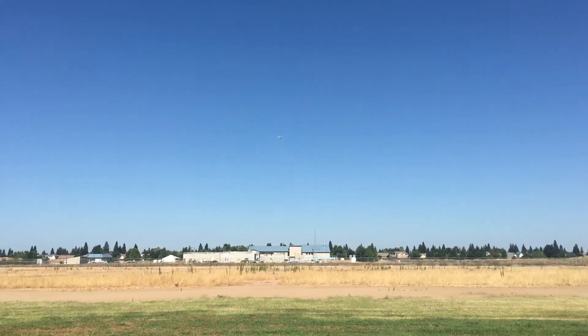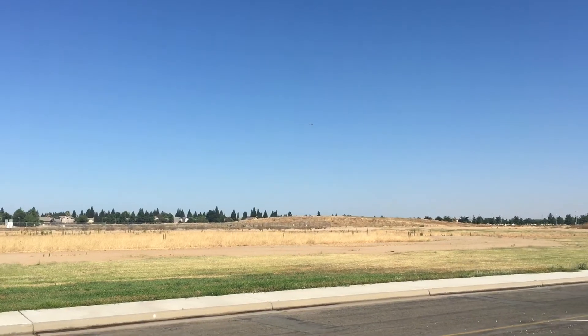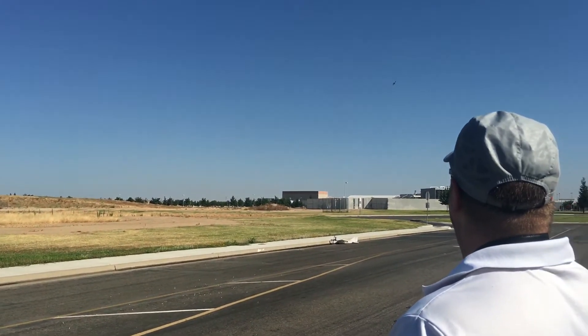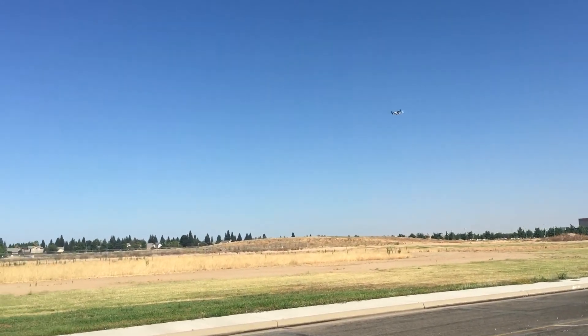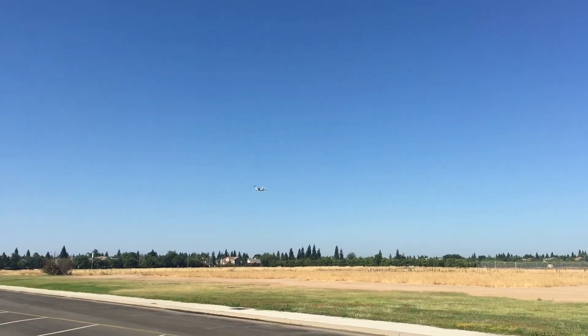3 minutes. 69, 80, speed 45. 71, 80, speed 45. 76, 80, speed 45. 77, 80, speed 38. 85, 80, speed 40.